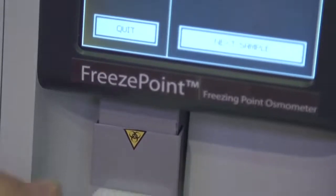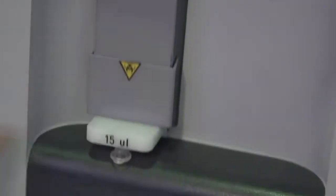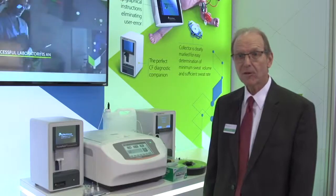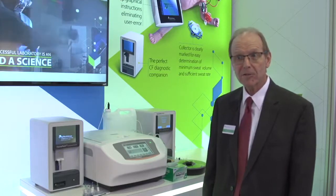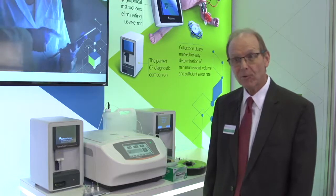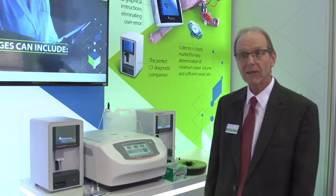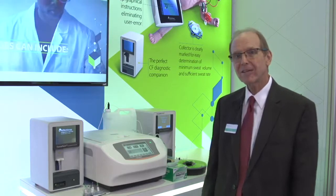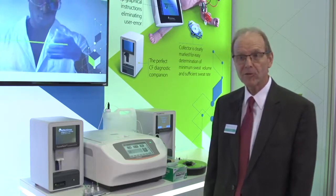The applications that you use osmometry for in the clinical laboratory include looking at the osmolality of blood specimens and the osmolality of urine specimens. We also look at various different body fluids to measure the osmolality, and it's used to help in a lot of prognostic indicators for patients.